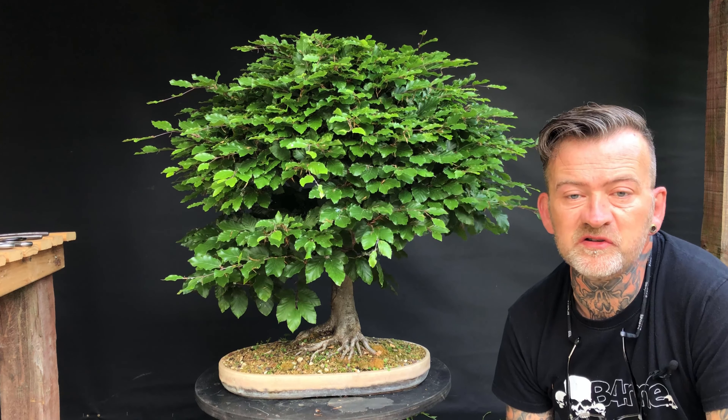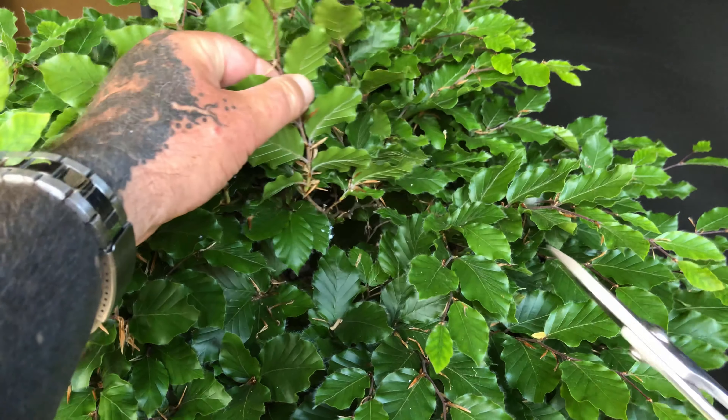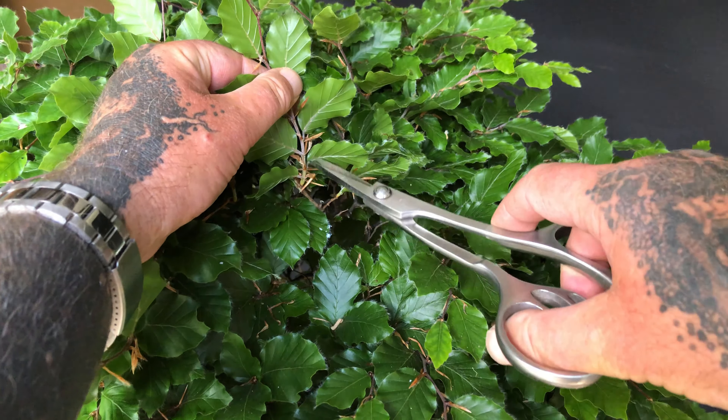First of all, I prune back this season's growth. As I ensure that my trees are fully pruned before the start of growth in spring, this is simply a case of tracing back the new shoots until I find the lignified or hardened wood of last year's growth. I then cut the shoots back, leaving one or two new internodal leaves.